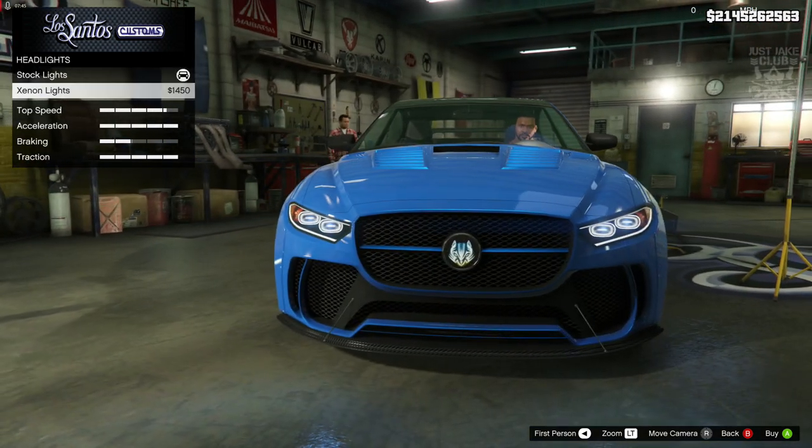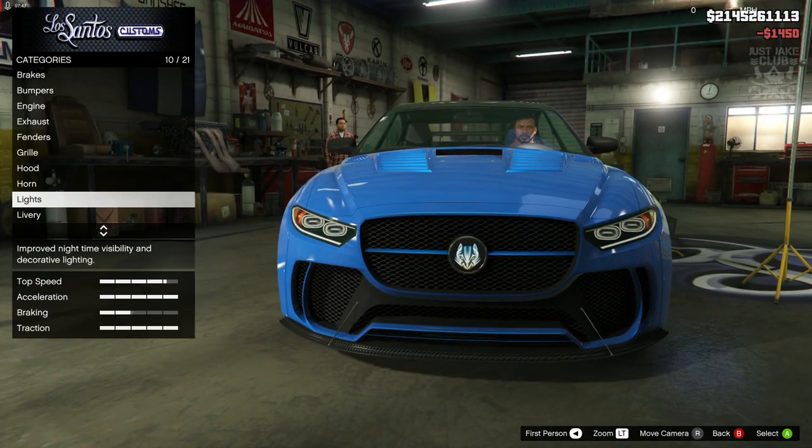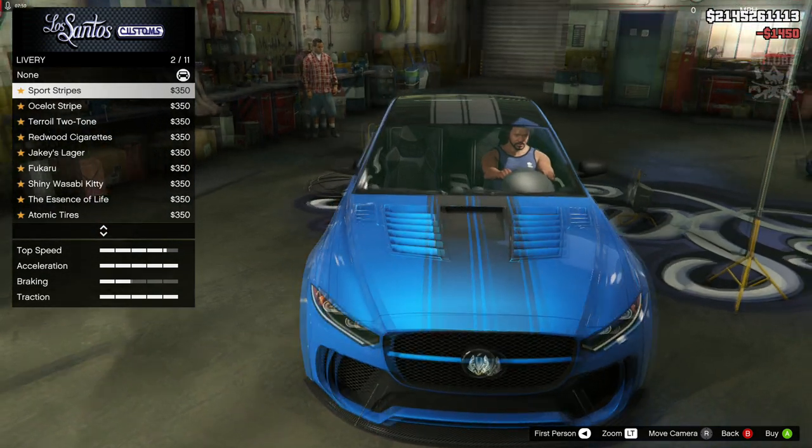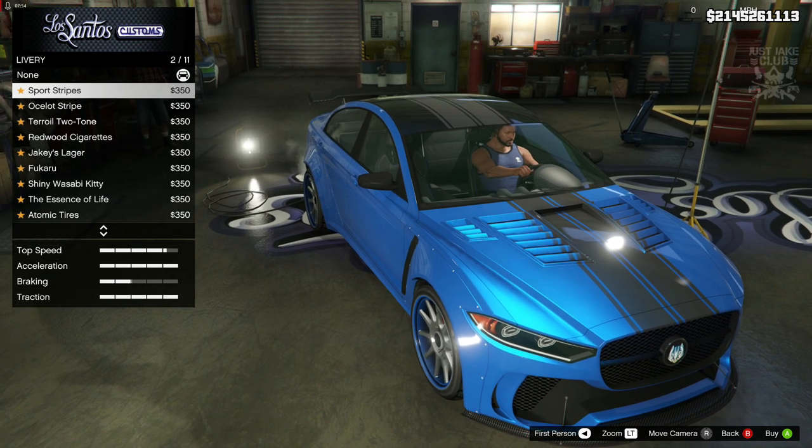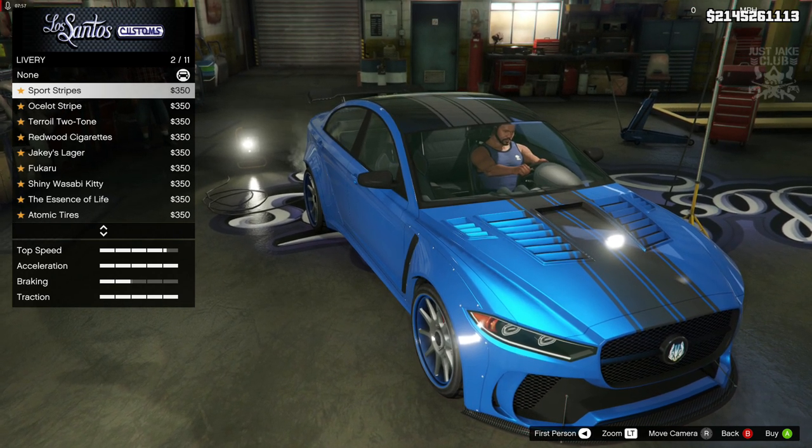We're going to skip the horn and go to the lights — we're going to get the Xenon headlights. Then we've got liveries, so we've got the sports stripes — standard. Obviously every car has got a sports stripe livery nowadays.